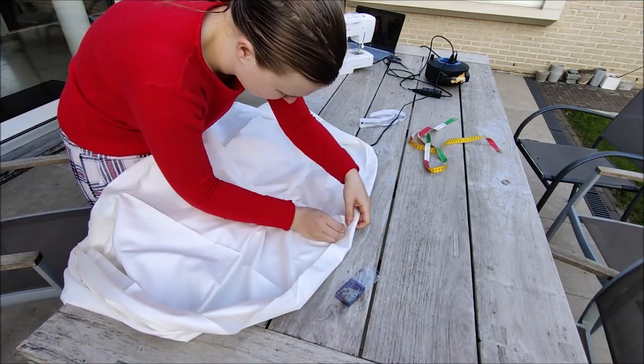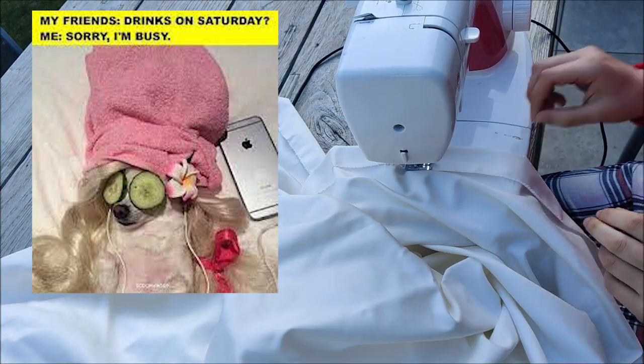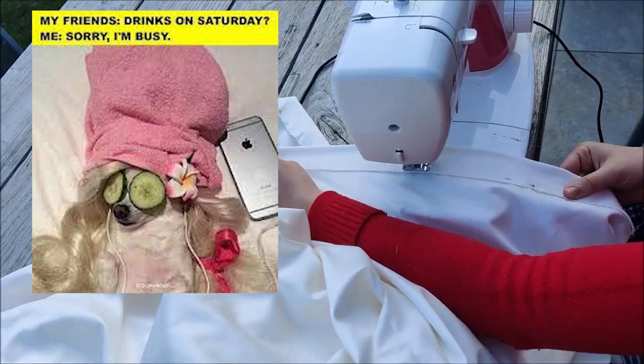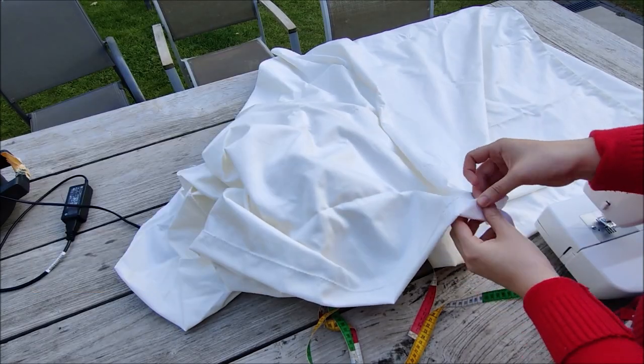If you're wondering what's going on with my hair — I had a self-care day and a sewing day at once, so I put in some conditioner and let it sit for a few hours. That's why my hair looks so greasy.